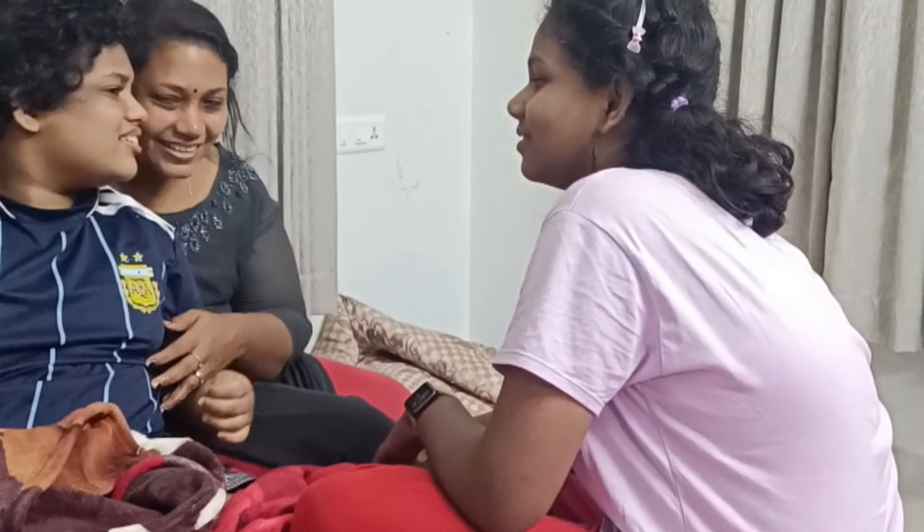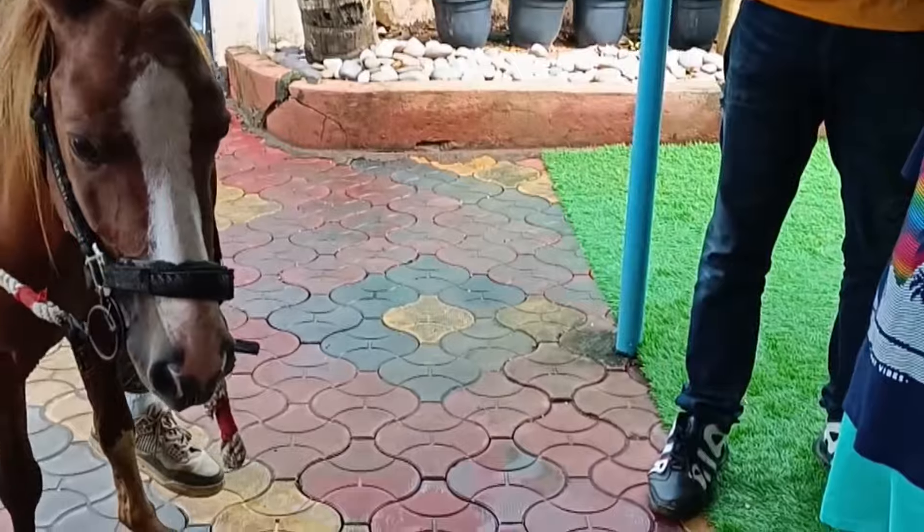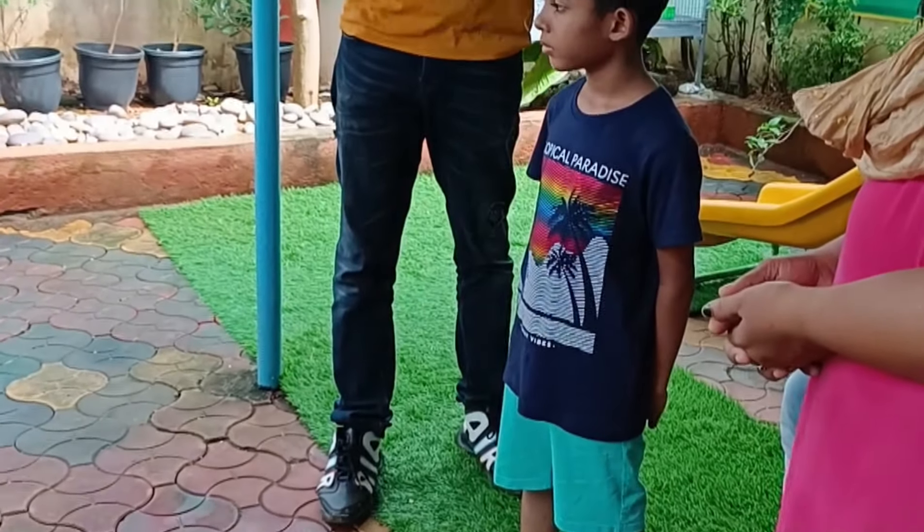Hi, hello everyone. Welcome back to my channel, Our Different World. I'm going to show you how to do it. Please don't forget to subscribe to our channel.